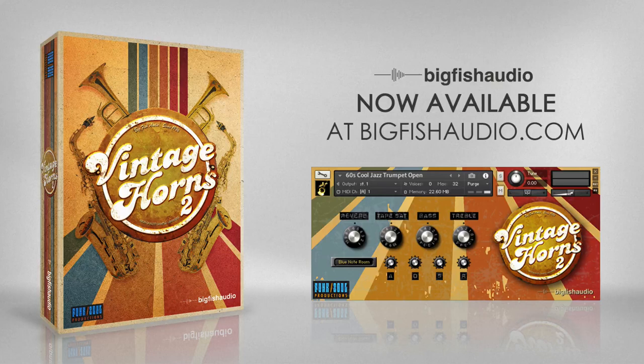Well, there you have it — that's Vintage Horns 2. We hope you enjoy using it as much as we enjoyed making it. To hear more demos or to go ahead and purchase, head over to bigfishaudio.com.